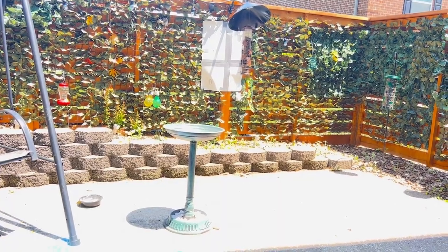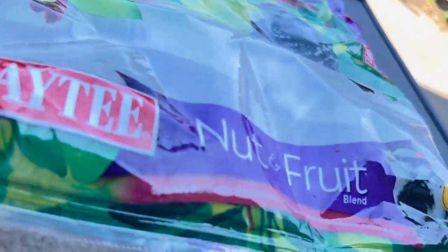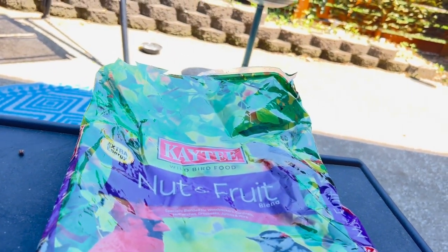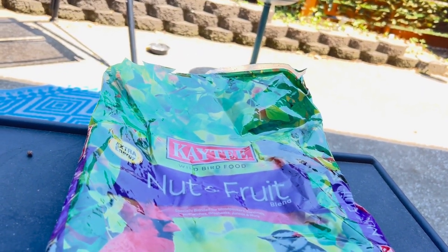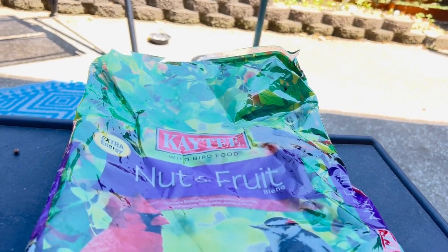I've got another bird feeder over there that holds suet, and I'm out of that — they love it, I've got to go get more. This bird feed I just bought; I was out of feed. This is a 10-pound bag, and I'm trying to find somewhere to get bird seed cheaper. It's kind of expensive.